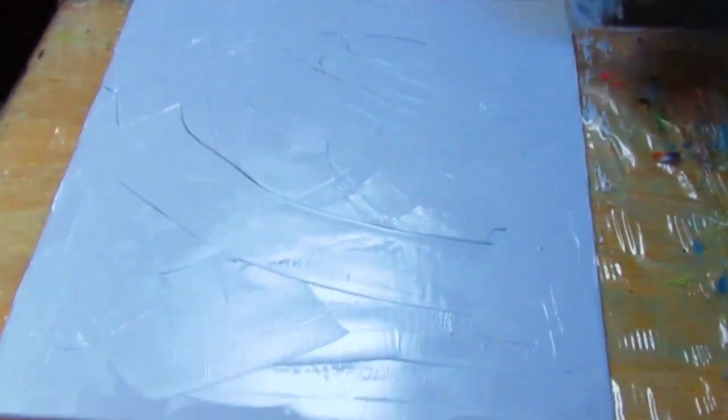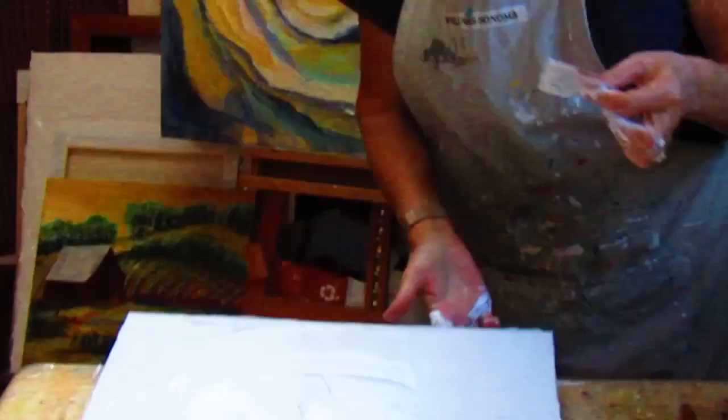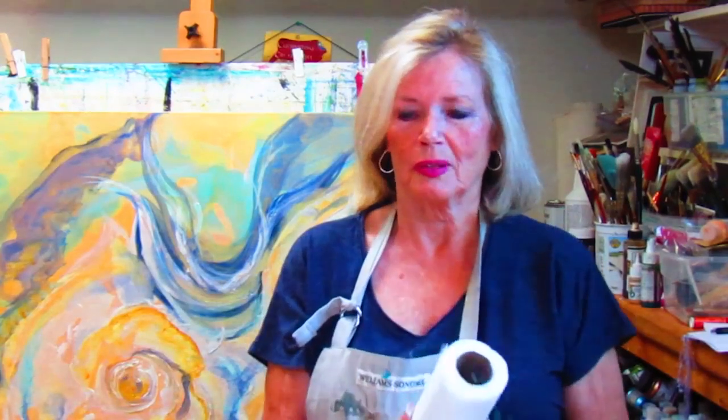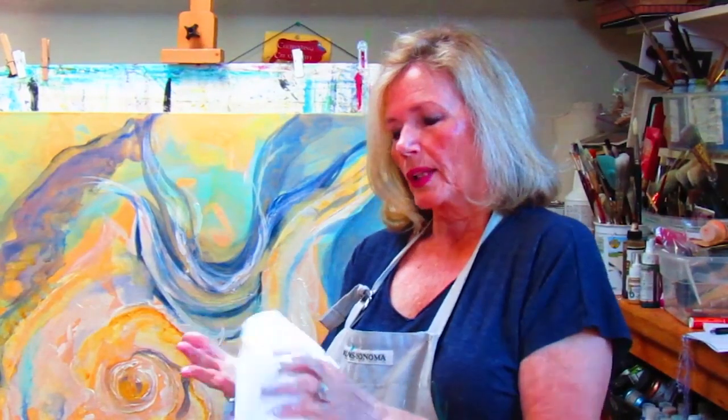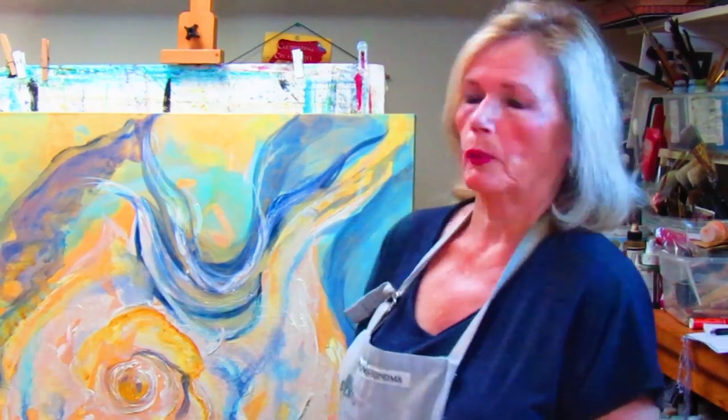That canvas is done. I have to wait till this gesso dries — it takes about 24 hours. I'm going to show you a couple things you can do after your canvas is gessoed. One of the things to know is you can color the gesso yourself, you can paint right over it, or you can start with a colored gesso which you can buy.